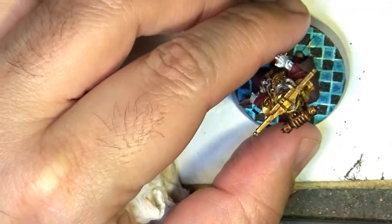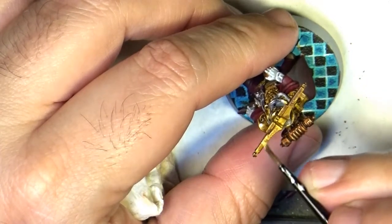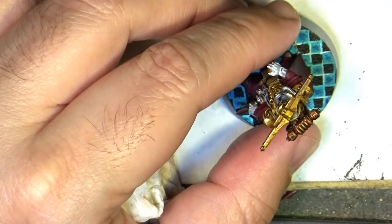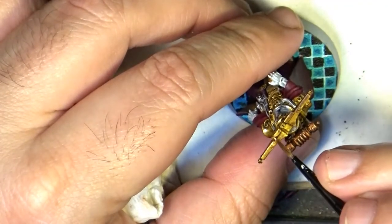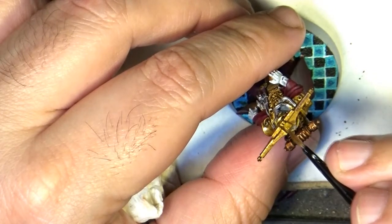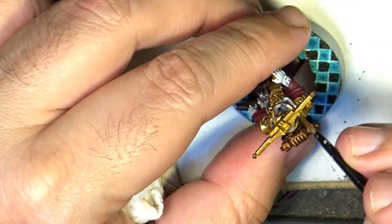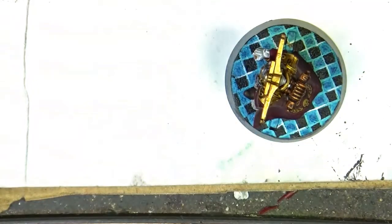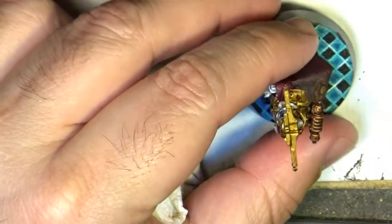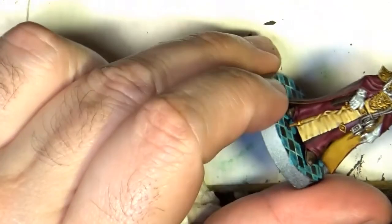Brightness is not glossiness — it is to make the color bright and colorful. This is quite important. Later on we are going to use Auric Armor Gold to do additional highlights.